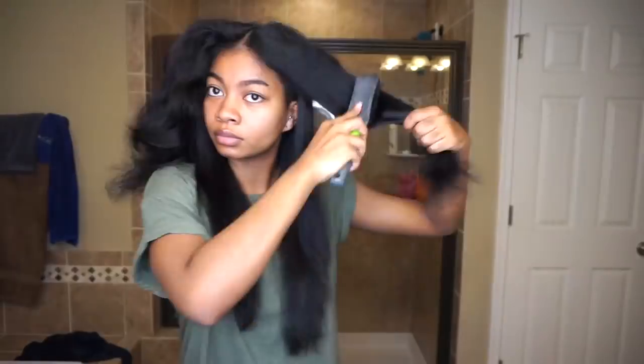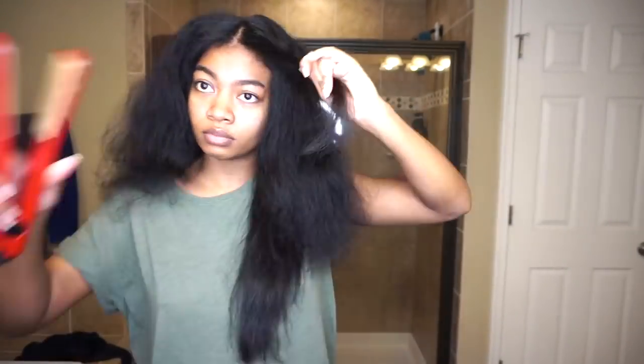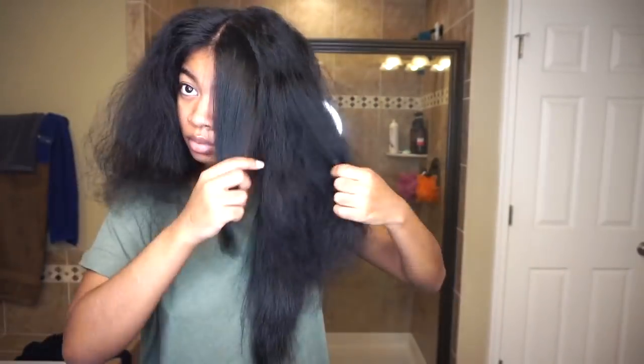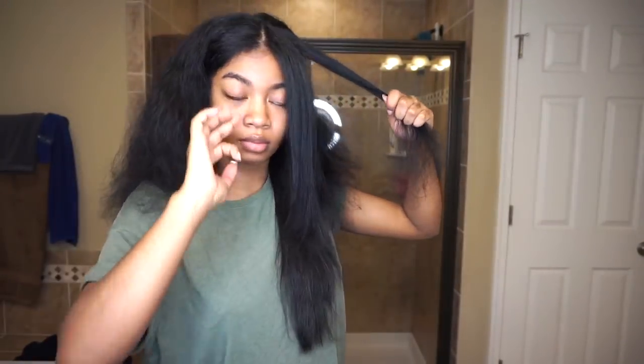I do each section — brush it through and then apply the heat protector. You could use the Ion Blowout Cream from earlier since it has a heat protector in it, but just to be safe, since I already blow dried my hair and the heat protector may not still be intact, I go ahead and use a separate heat protector.